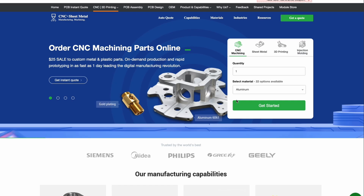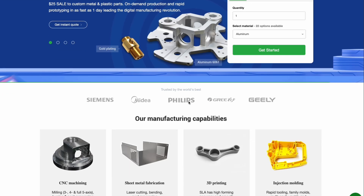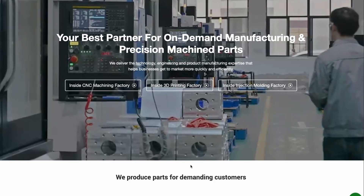From 3D printing services to CNC to sheet metal design and fabrication. Thank you PCBWay for your time again and your support of the channel.